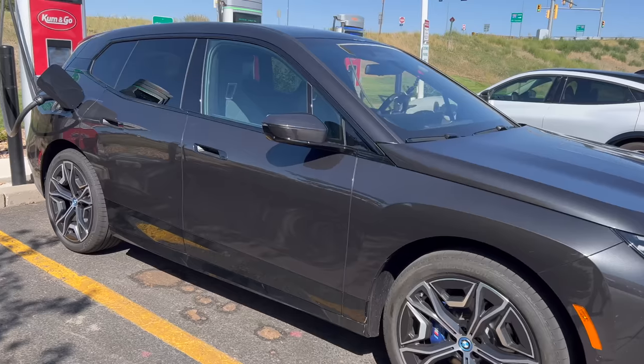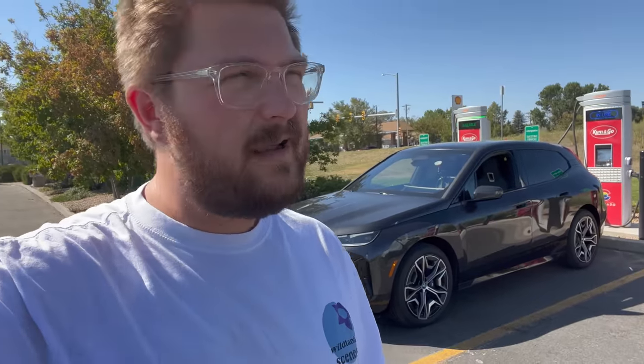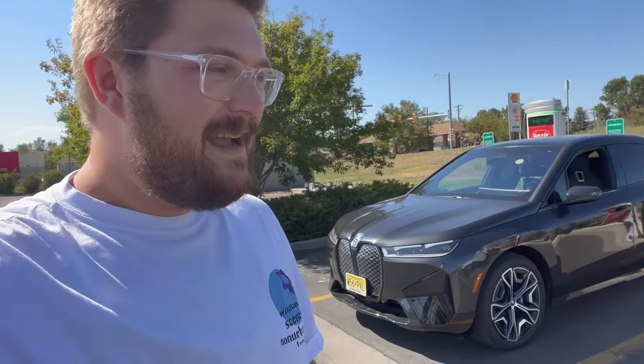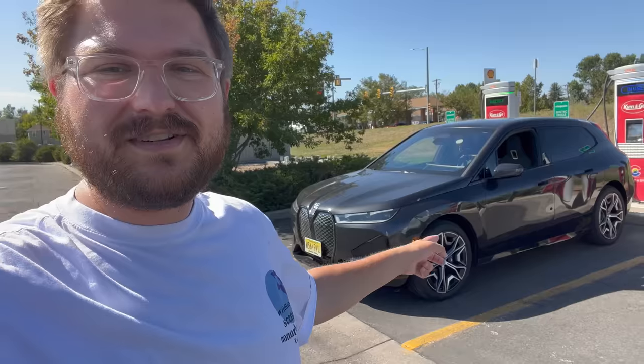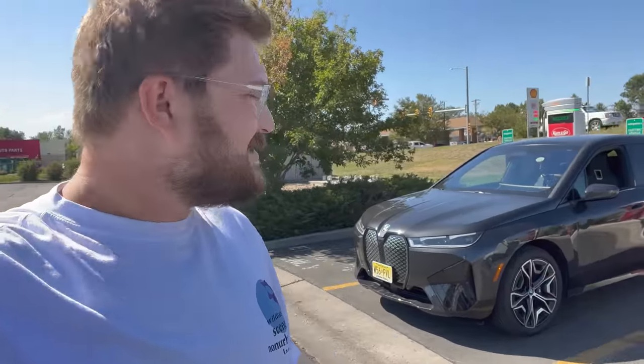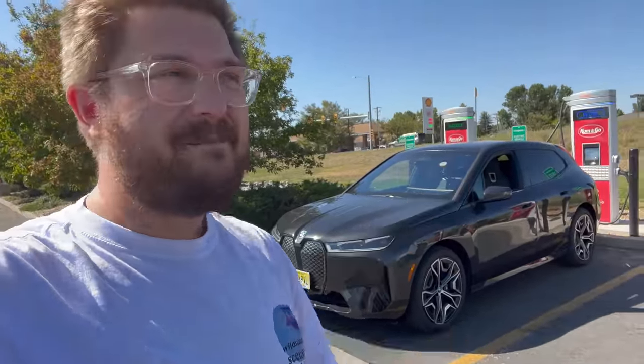Let's talk about the testing procedures. We're going to fill up the high voltage battery here at a DC charger, which we always do. The gross capacity is 111.5 kilowatt hours, with about 105 usable. We're going to try and get all of that 105 out of it as best we can. Tire pressures are set to manufacturer recommended, and we go out loop-style and back.